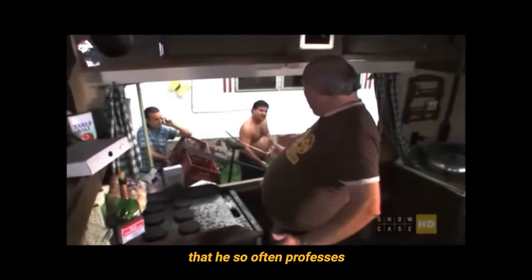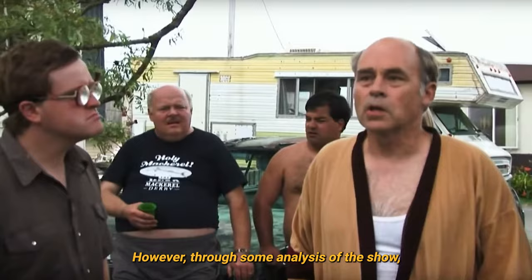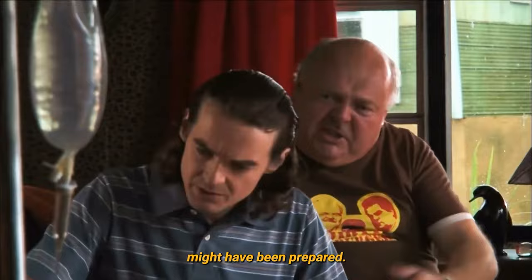It is not immediately clear what Phil's burgers consist of. However, through some analysis of the show, we can work out how these dirty things might have been prepared. Here is how to make Philadelphia Collins Dirty Burger.